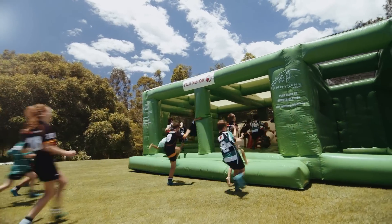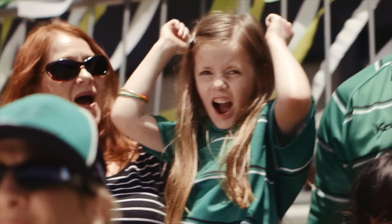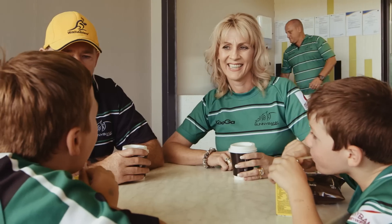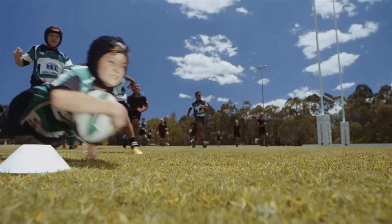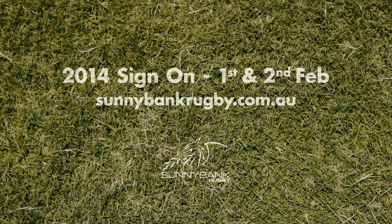Sunnybank Junior Rugby Club is big on fun for the whole family. There's our brand new canteen and now a jumping castle at every premier home game. Sign on for 2014 at sunnybankrugby.com.au